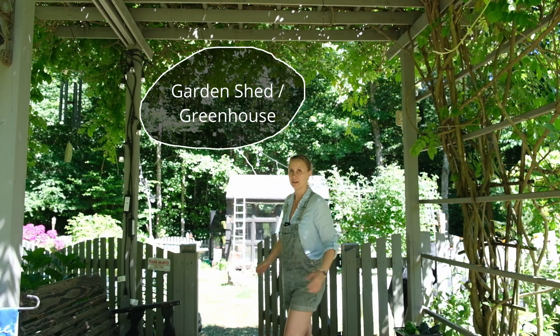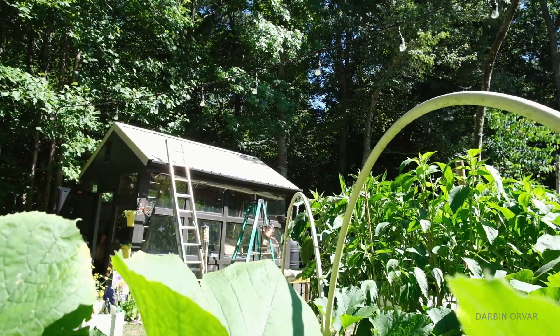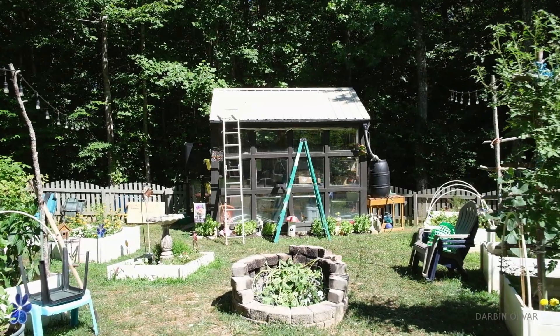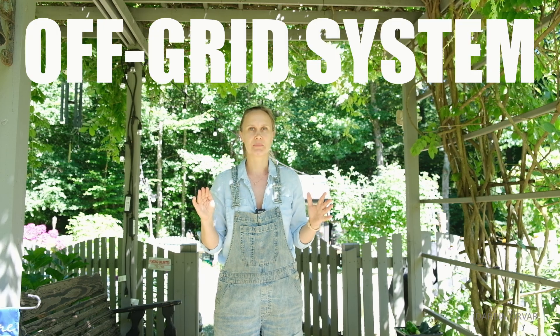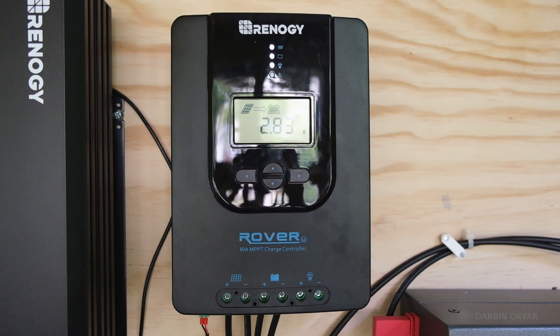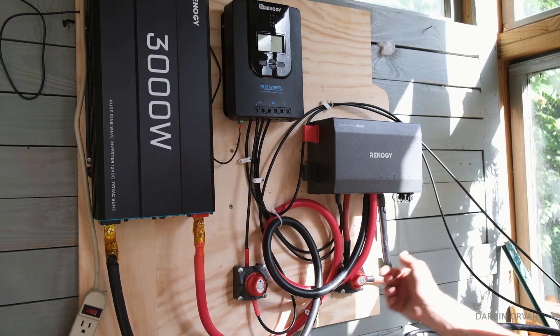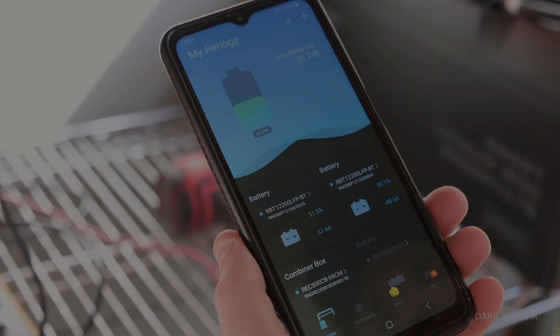Behind me we have a garden shed slash greenhouse that belongs to some friends of mine. It doesn't have any power, although they could definitely use some. So today we're going to install a complete off-grid system — solar, batteries, inverters, solar charge controller — everything you need to go from having no power to having some completely off-grid.